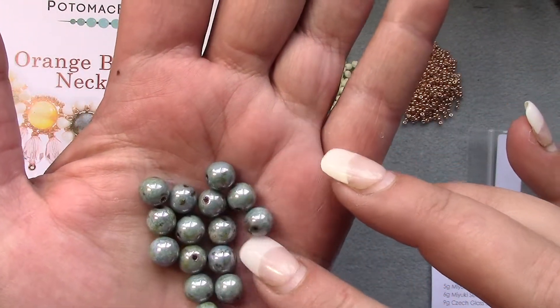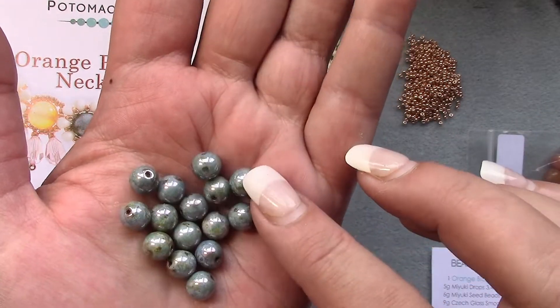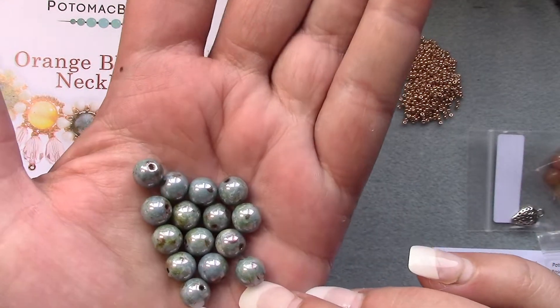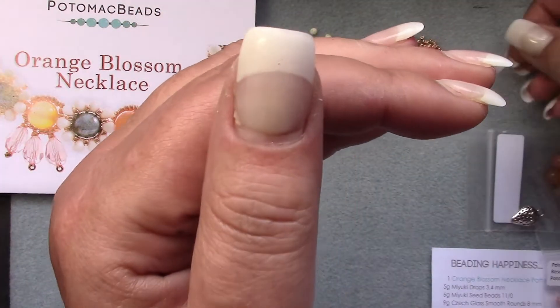I don't know if you're seeing it, but it's got like a travertine effect — little bits of greenish brown swirled in. Yeah, I think you can see it. Those are some pretty beads.